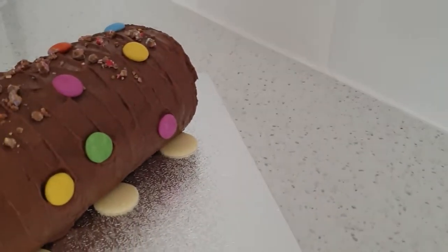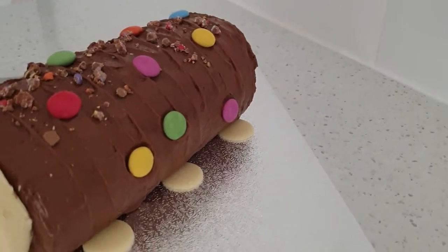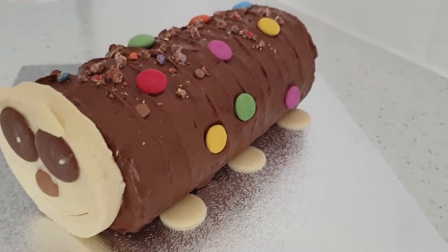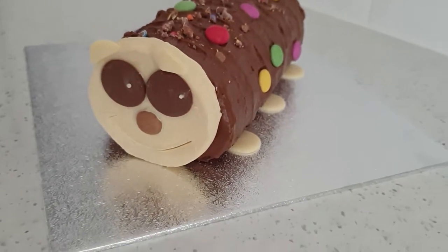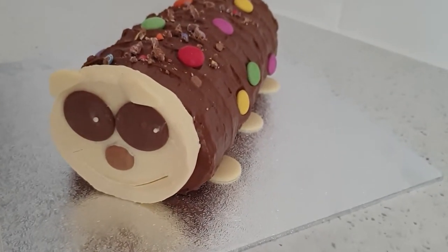Hi, it's Beth at Majestic Cupcakery and I'm back with another video. I decided to make the go-to favourite that is the caterpillar cake — we like to call them Carl. This was loads of fun and took me back to childhood, so let's get on with the video.